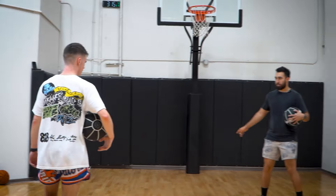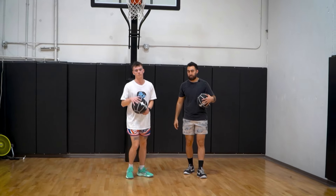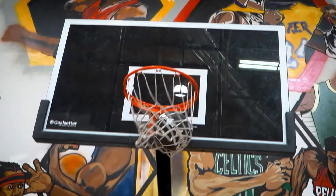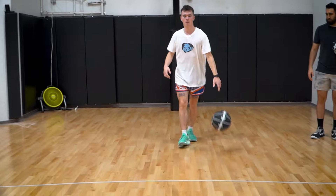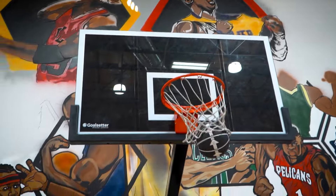Now we can go full speed. Right hand, bring it down, crossover, look that way, step that way, attack the left. Now the other way.